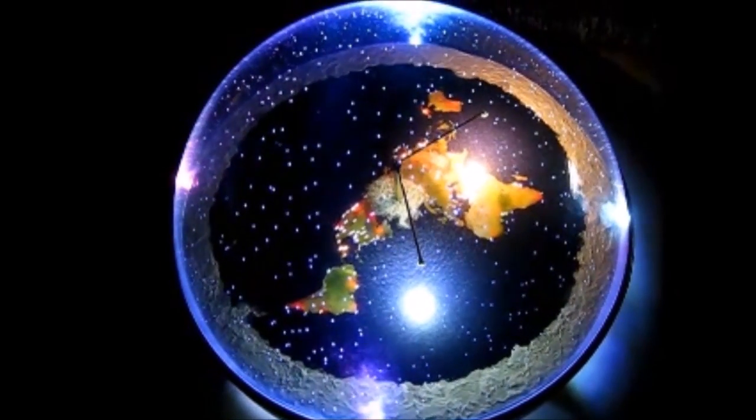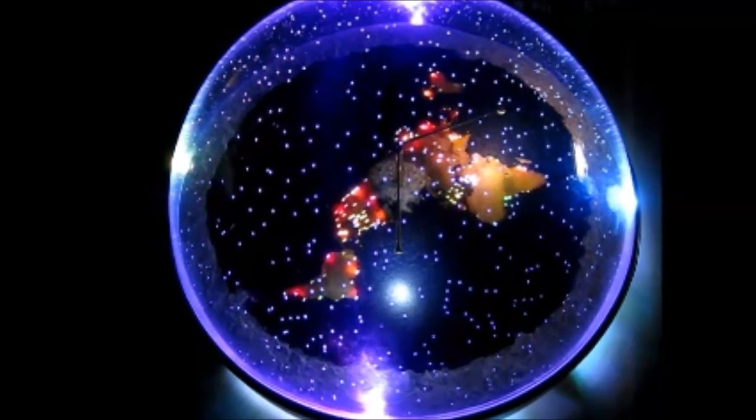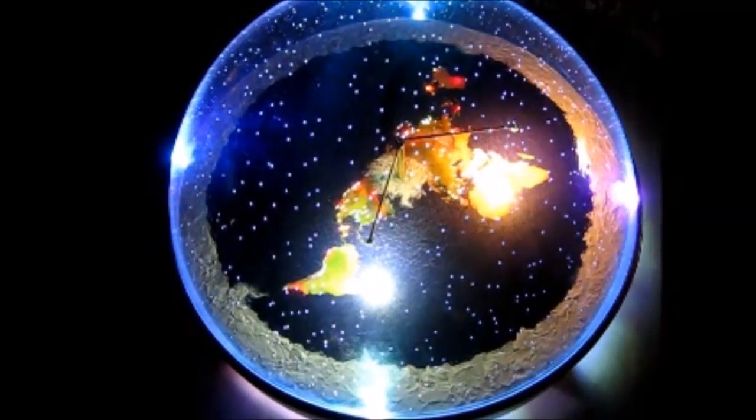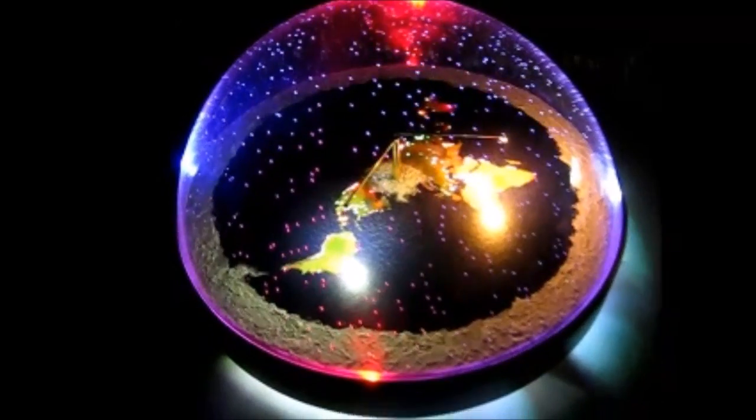Turn on, barely have them glow a little bit, but the new star dome really makes it.